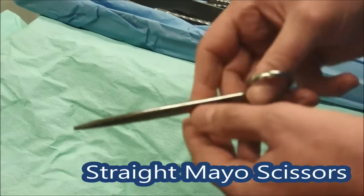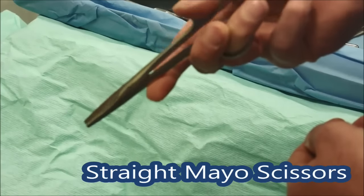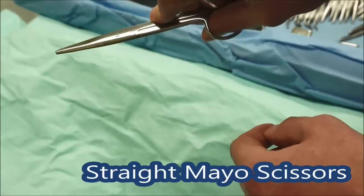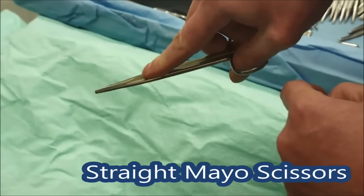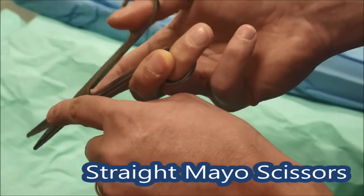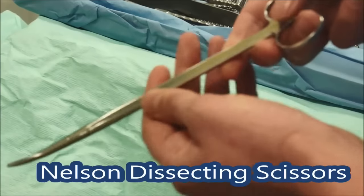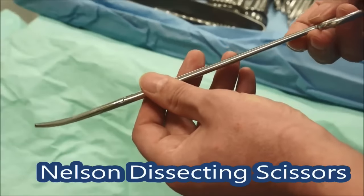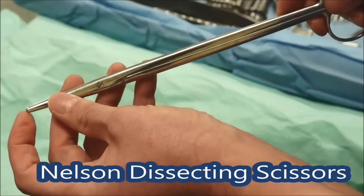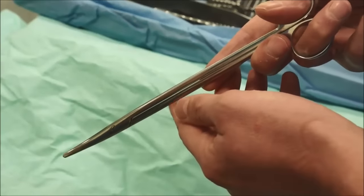These are the suture scissors — called straight Mayo scissors — and they're like your average scissor, very good for cutting sutures or anything else you need to cut, like a stone bag. Again put your finger on the pivot of the scissors and just cut, and use the tip. Get used to using the tip because if you're down a deep hole and you're using the far end you can easily cut well past what you intend and cut something you didn't mean to. These longer ones are called Nelson scissors — very much like the other scissors, with a long curved rounded end — and they do exactly the same job of dissecting and cutting tissue but they're longer for access down deeper cavities.